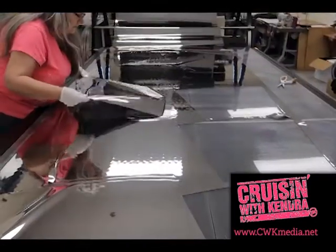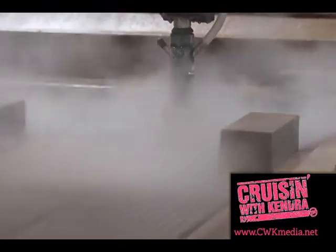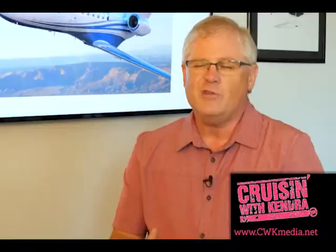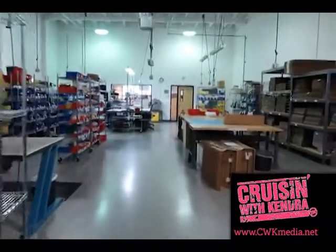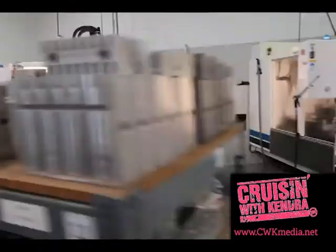Today, Niles and his team take every measure to keep their products all American-made and built by American workers. Everything that goes into our product, we make here in Eugene. We buy raw materials and most of those are from U.S. sources as well. I think we need to start doing more of that. You can't inspect quality into something — you have to make quality.